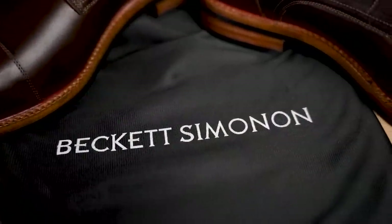This pair of Beckett Simonon boots is the first pair of Blake Stitch construction boots that I've ever cut apart on the channel. So we're going to talk about what that is and see what kind of boot Beckett Simonon makes. Thanks to Beckett Simonon for sponsoring this video. Now let's go over the boot information.